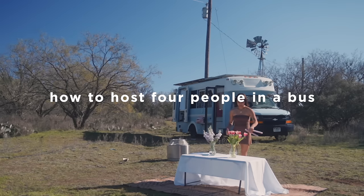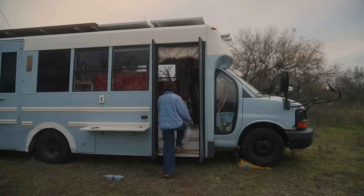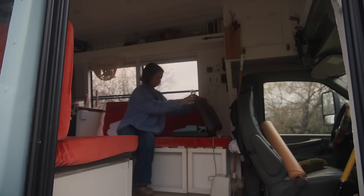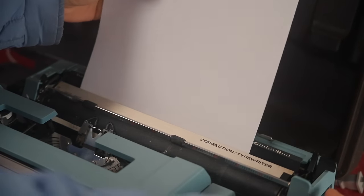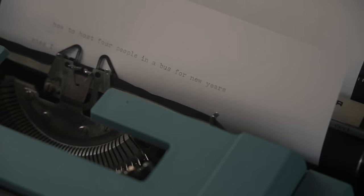How to host four people in a bus for New Year's Eve. Step one: set up the space.